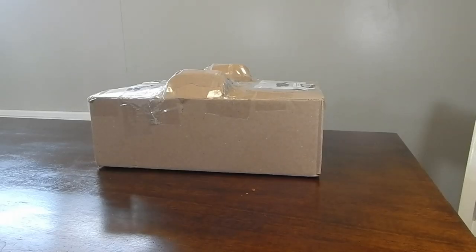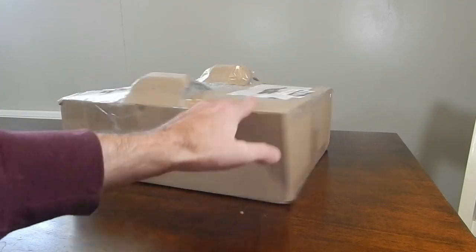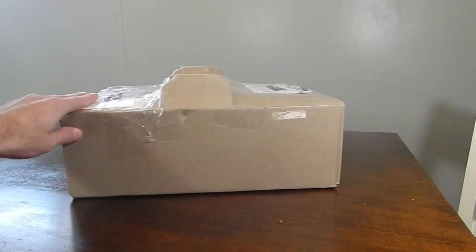Hello guys and welcome back — got a surprise unboxing! I just received this package from Paul in Virginia Beach, one of our newest members of the Axis of Awesome. He's sent me what he calls a new project for me, so I'm going to go ahead and get it cracked open and see what we've got. It's got pretty interesting packaging, which has me really curious about what's inside.